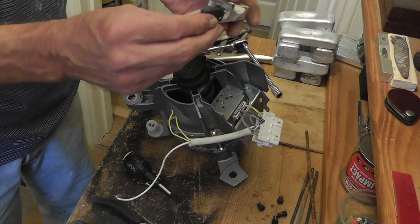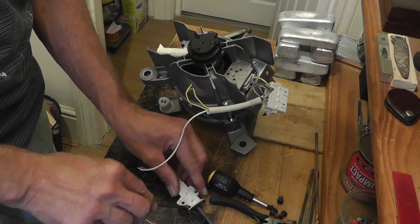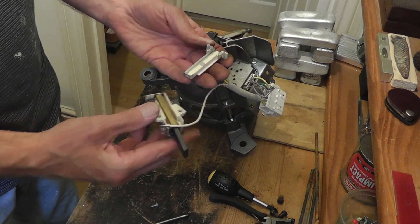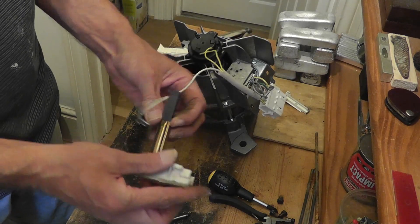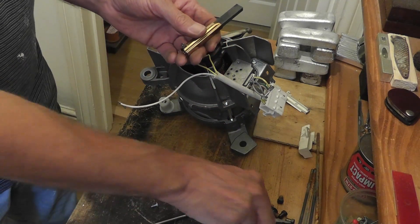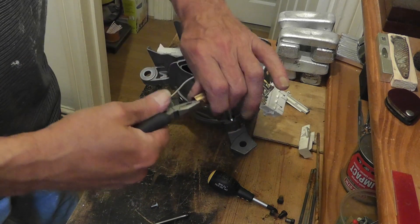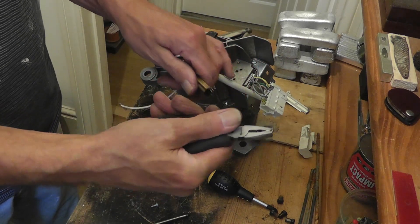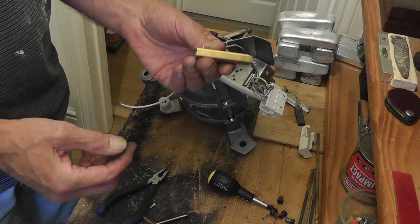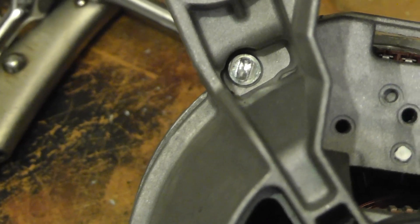This is the brush housing — should be something inside here worth having. Looks like brass to me; there isn't much here so I'll just put that aside and wait till I get a bit more.